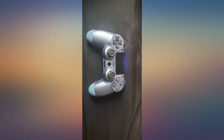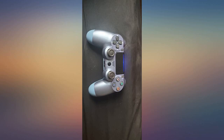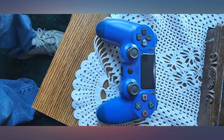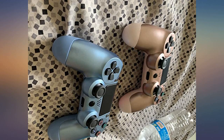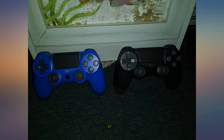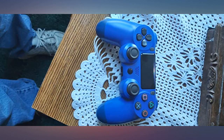Had absolutely zero issues with these — nothing was done to sync them. It seems like plenty of people have had issues though, so maybe I'm lucky, or maybe it's too soon to tell. My kids were very excited for the cool new rose gold and icy blue colors.